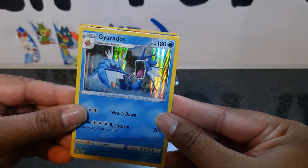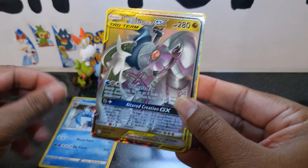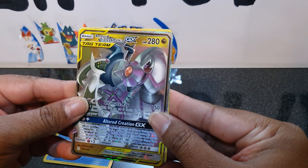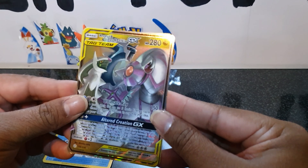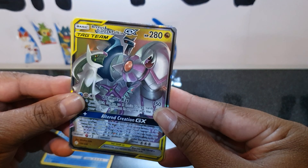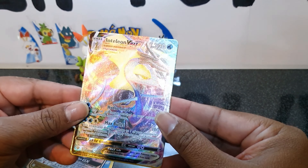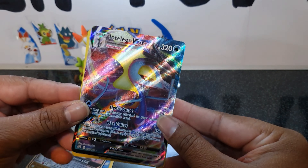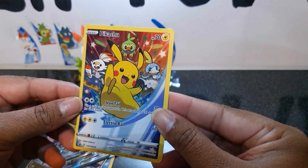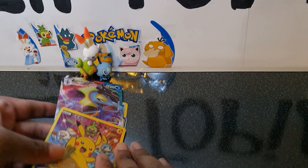So we have a holo Gardevoir — very nice — we have the Arceus and Dialga and Palkia tag team, awesome, and we have the Inteleon VMAX which is a nice one. And of course we have our promo card. So yeah, I recommend this box — what do you think? Is it worth it? Let me know in the comments.